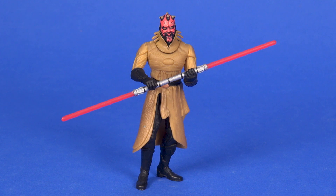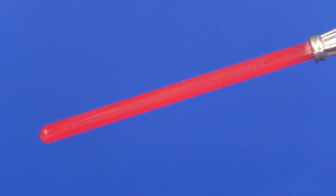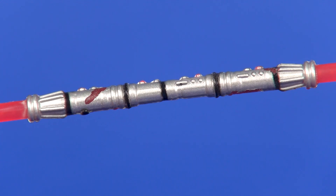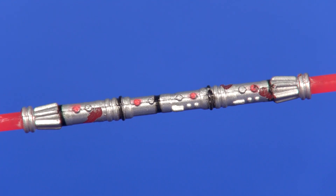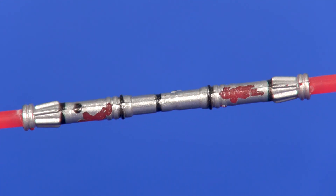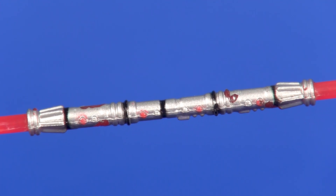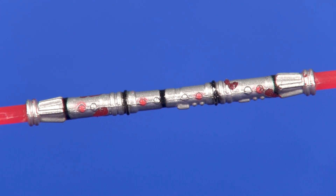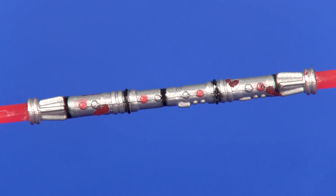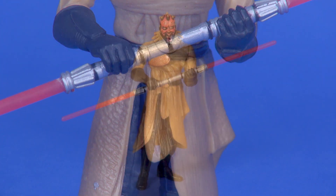As for accessories, it comes with a double-bladed lightsaber. It's not the deepest red — my lights make it look a little more pink than it actually is — but the coloring is pretty good overall. The hilt has a nice silver paint job to it, though as mentioned that paint has peeled off where his hands have been sitting for the last almost 20 years. The rest of the silver painting looks good, with nice lines of black and little red buttons painted in. The lightsaber fits well in both of his hands, giving him a decent double-handed pose, which is good because that's exactly how they sculpted him to hold it.